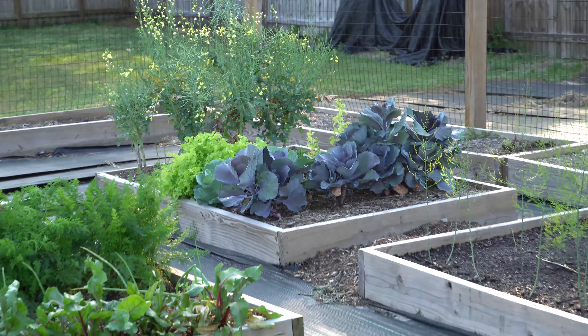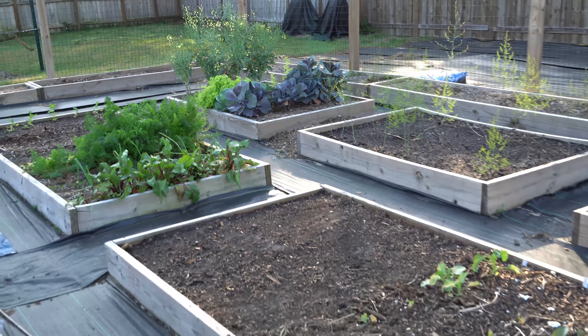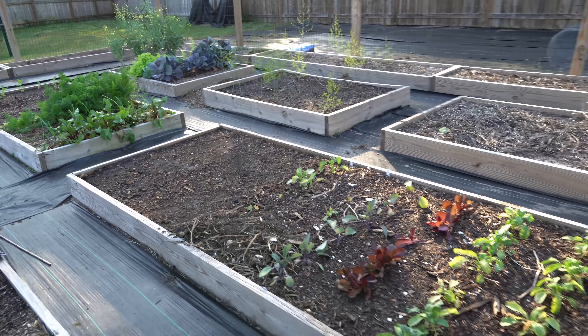The reason I know for a fact that there is nothing harmful in my soil from using pressure-treated lumber is because every single thing in my garden is thriving. Look at everything here — it is incredibly healthy, it all looks beautiful, and there is not one hint of disease.